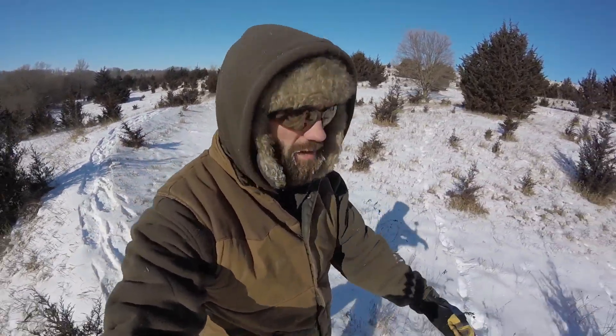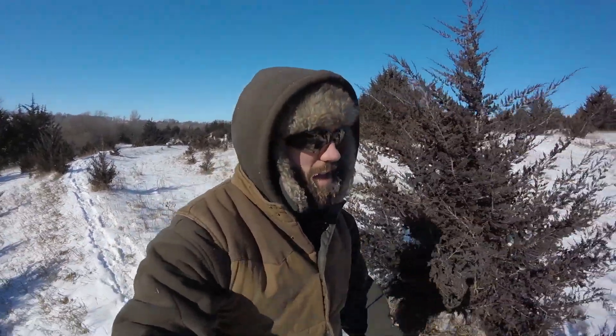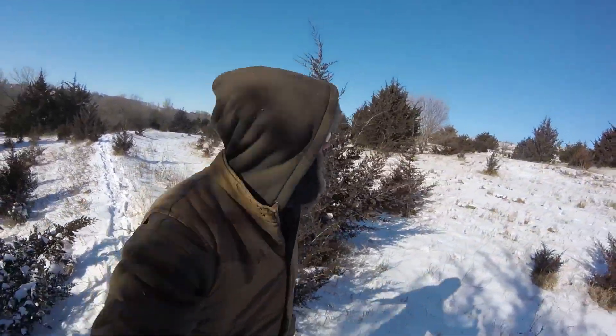About two miles into this hike, got a mile back to home. Overall, the snowshoes were wonderful. Made this hike way easier than I've ever had to deal with out here in the snow. Looking forward to using them for some future hikes. We'll see you next week.